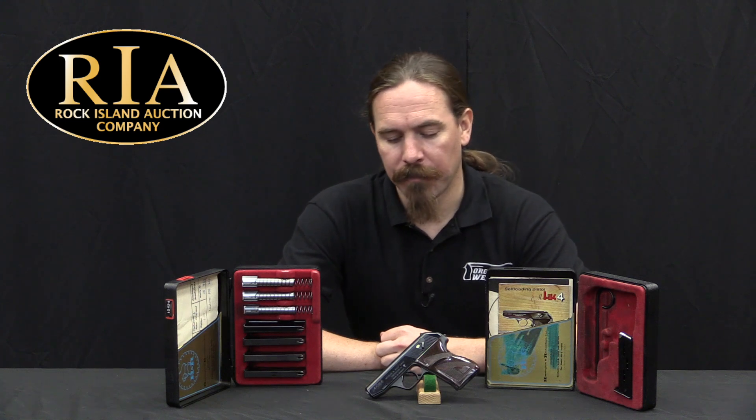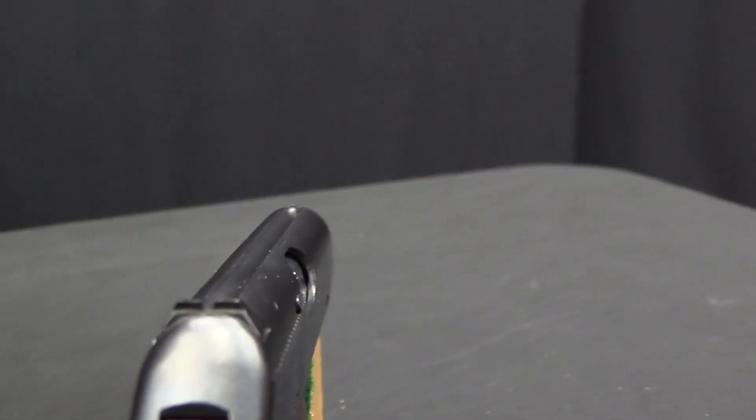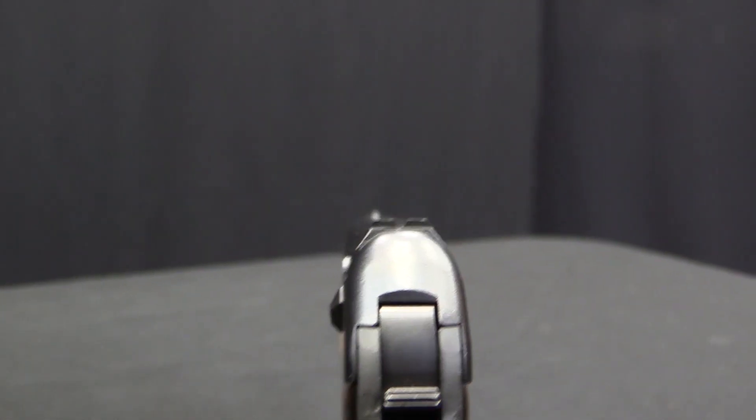The name HK4 comes from the fact that it was available in four different calibers. You could buy the pistol in any one of these calibers, but you could also get what we have here — a complete boxed set of one pistol with conversion kits for all four calibers. Those being .22 rimfire, .25 ACP, .32 ACP, and .380. So, how do you get one pistol to work in all those calibers? Let me go ahead and show you.